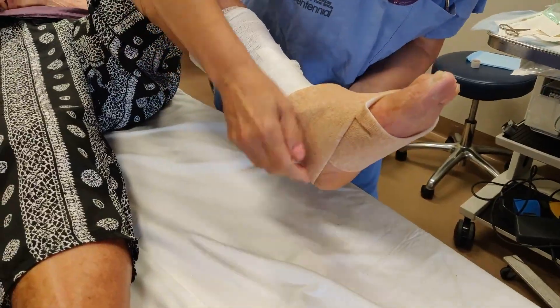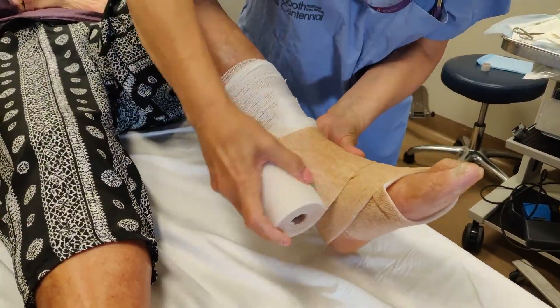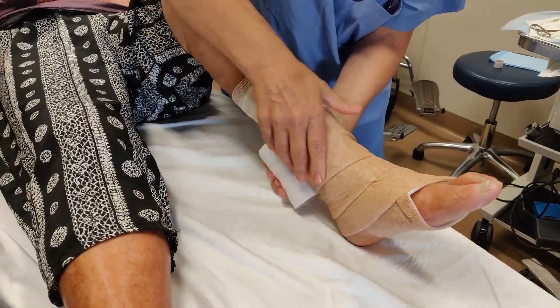First, a cling, then two layers of compression. As they are wrapped, the doctor ensures that there is stiff compression to treat the underlying issue.